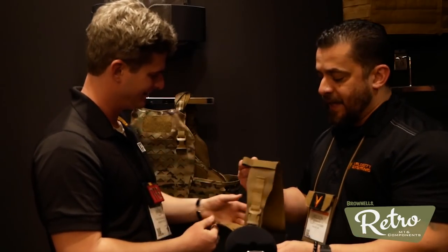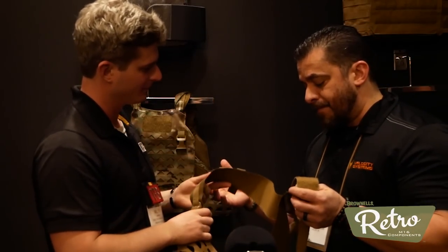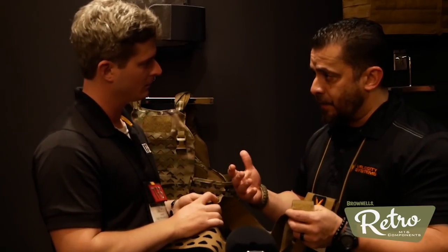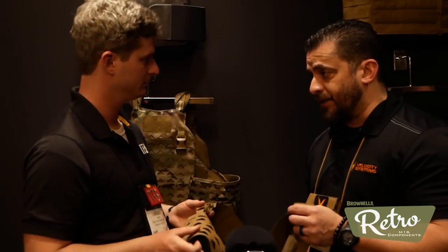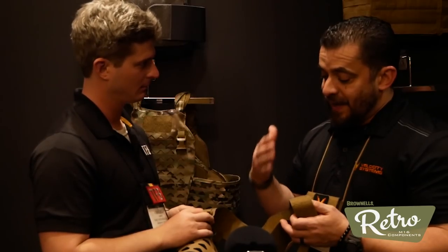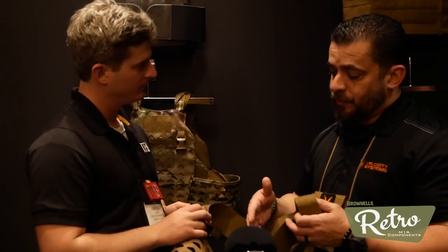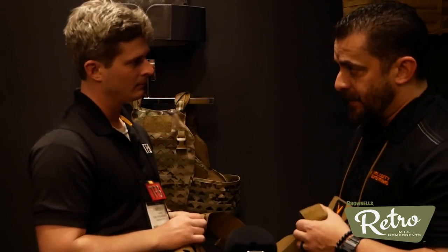It's super light material and the Hypalon shoulder straps are different from the Cordura we've used in the past on all our other chest rigs. Set this one up yourself in your own configuration — you're starting with the lightest possible material but there is absolutely no durability issue. Ounces equal pounds and we're going to start you off on your kit with the lightest possible thing you can get.